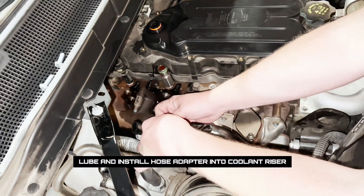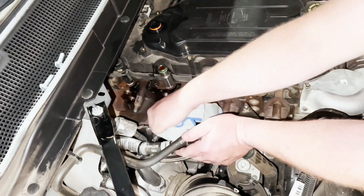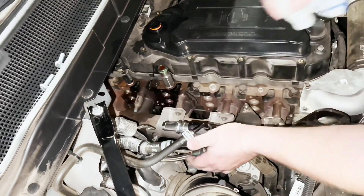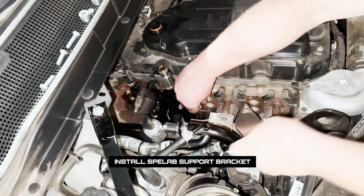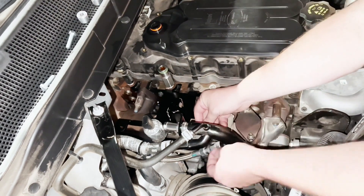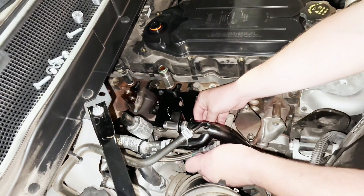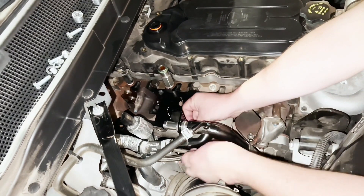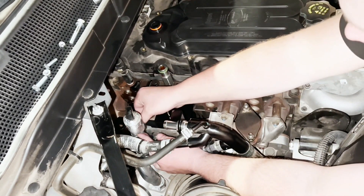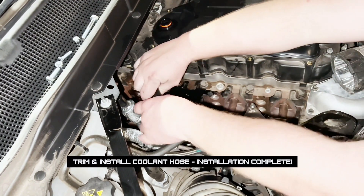Next, we can install the coolant reroute hose that goes to the coolant riser and connects to the engine block. The black Spilab bracket is used to keep the coolant hose in place and also keep the exhaust temperature sensor input and the coolant reroute.